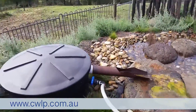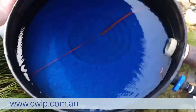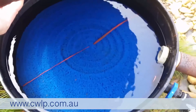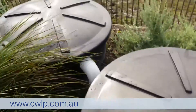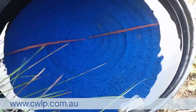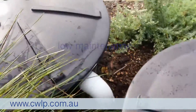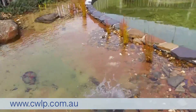Over here you can see the filters themselves — this is the beauty of this type of system. This has been up and running for probably about 18 months now, and you can see it is just as clean as a whistle. This is the second-stage filter; it goes from the first one into the second, and even the first stage in there is very clean. In terms of maintenance, it's very low — you might take those filter pads out once a year and clean them, maybe not even that.